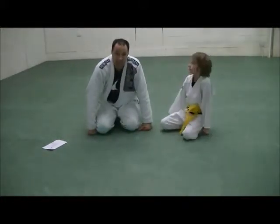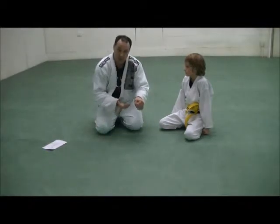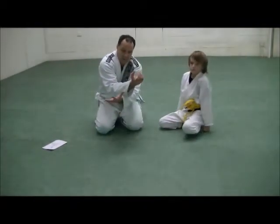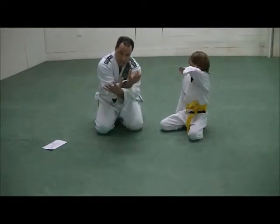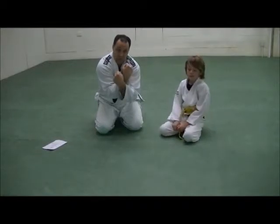Next we're going to do the mount choke. What you're doing is called an X-stroke. He's going to open up the collar and reach in as deep behind my neck as he can. The other hand comes underneath the first arm and reaches in as deep as he can. He turns his wrist this way, keeping the elbows in.